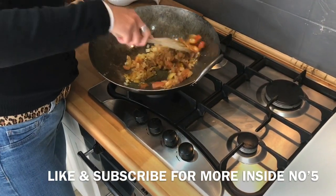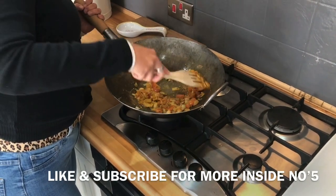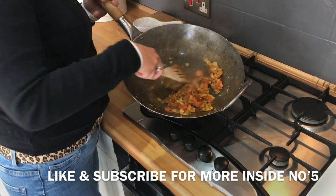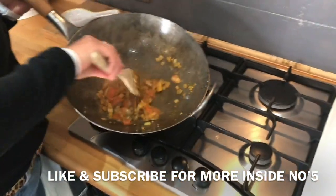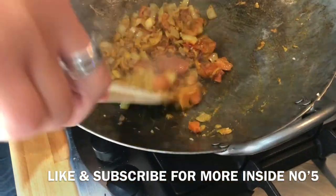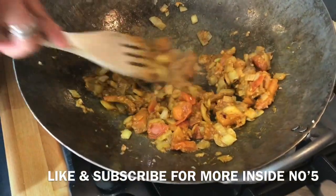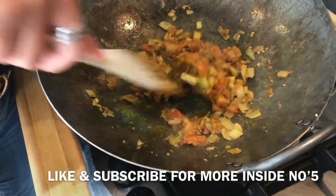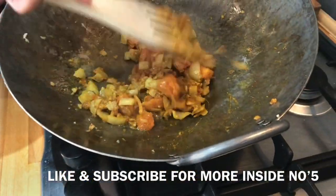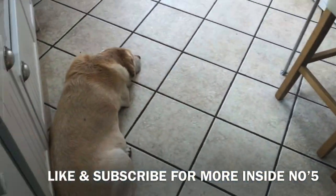Mix that all in there together. Oh my god, seriously that smells divine. And look at the colour it's starting to go as well - starting to change colour. Your tomatoes are starting to disintegrate into nothing, and obviously all the flavours are starting to come together. You want that nice thick sauce. God, I wish everybody could smell this - the smell is absolutely amazing.